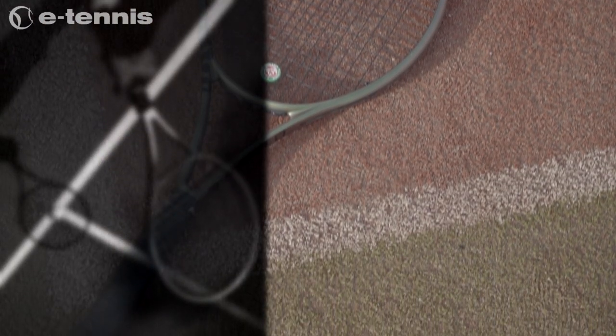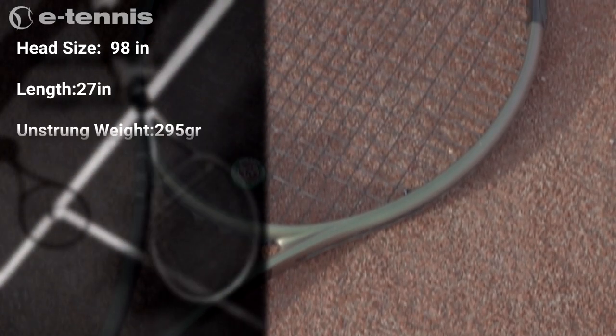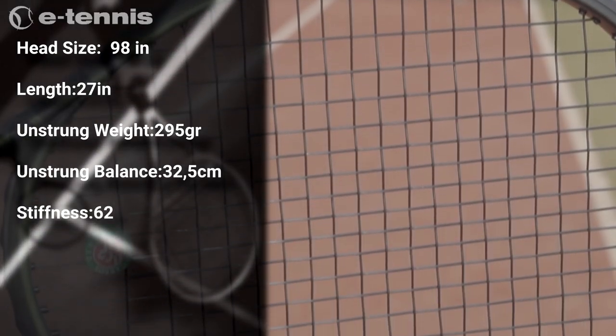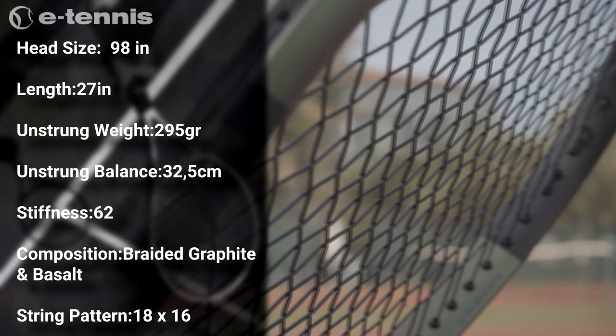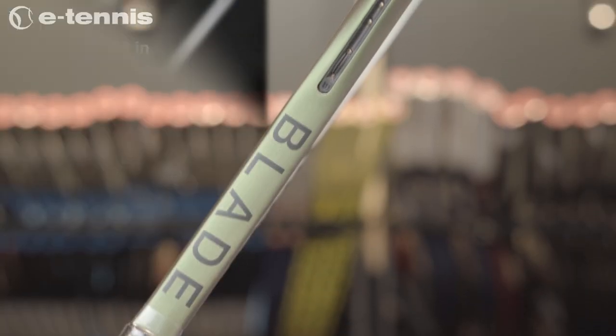Its head size is 98 inches, its length 27 inches, its unstrung weight 295 grams, its unstrung balance is 32.5 centimeters, its stiffness is 62 RA, its composition is braided graphite with basalt, and its string pattern is 18 mains and 16 crosses.